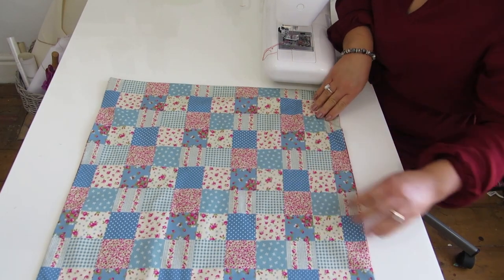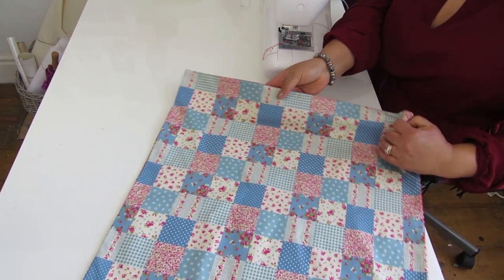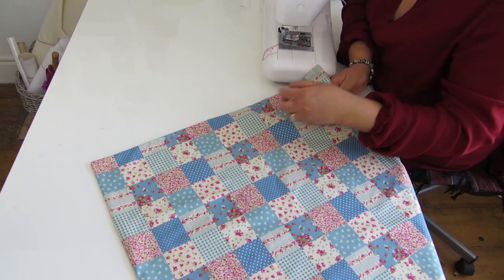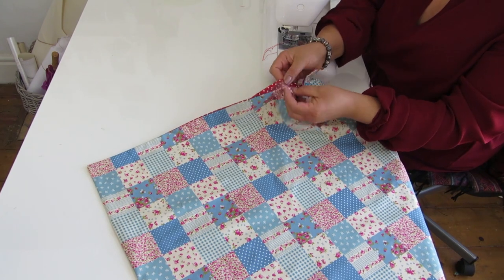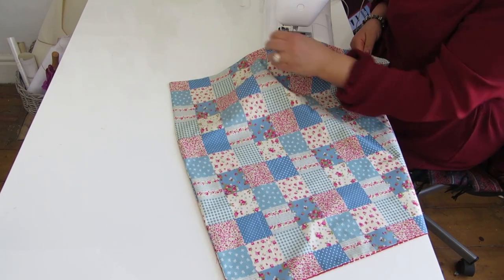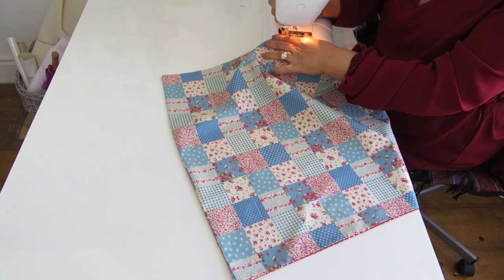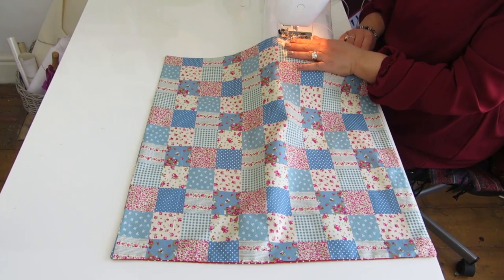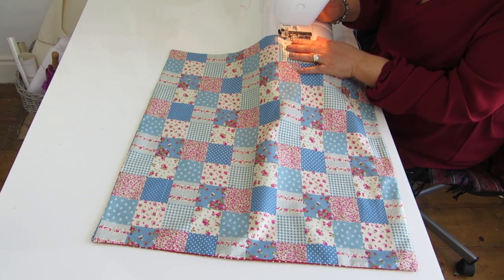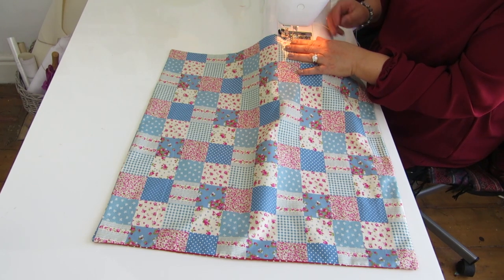I have ironed the two pieces of fabric and now I am going to do a top stitching around all the sides. In doing so I will be closing the gap that I left open. The seam allowance in this case is going to be quite close to the edge - less than half a centimeter, or as close as you can to the edge. I am going to start here using a matching thread.